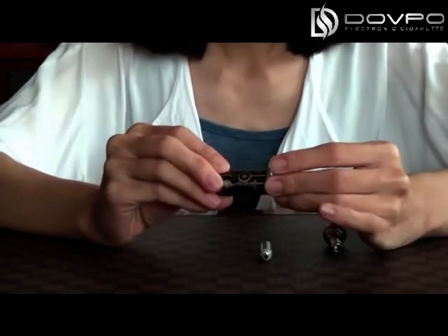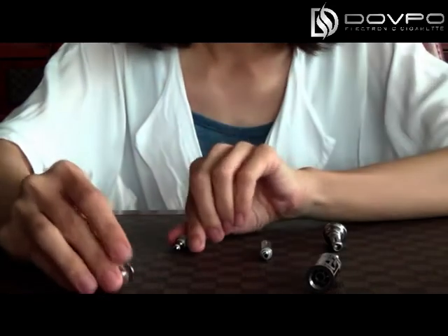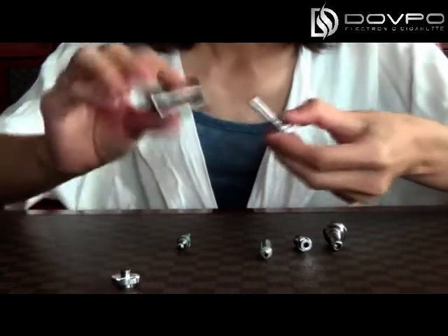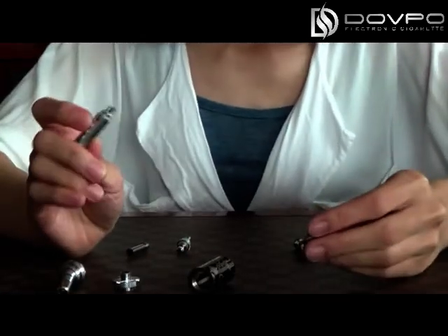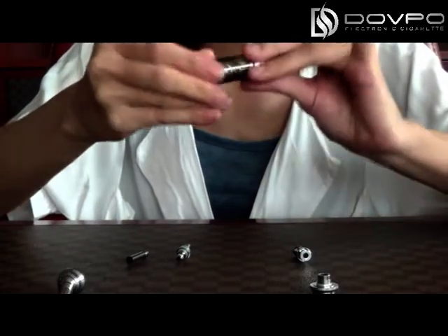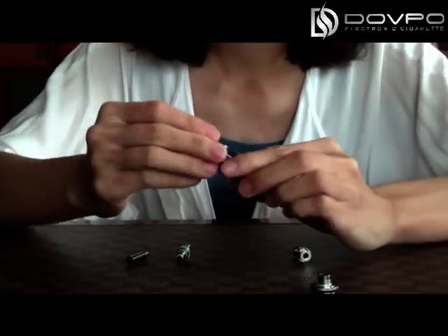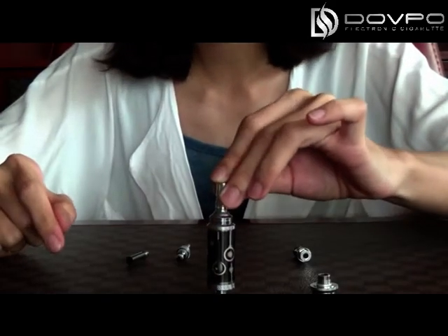Now I will show you the third configuration. First, put the second heating coil on the bottom. Then connect it with the bottom and then with the body tubes. Then put the round drip tips on it. This is the third configuration.